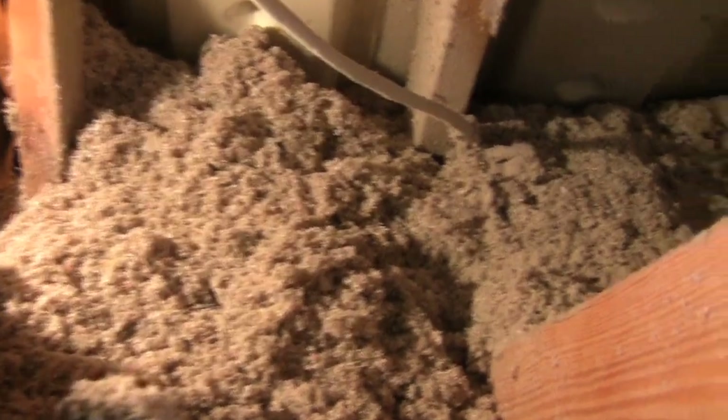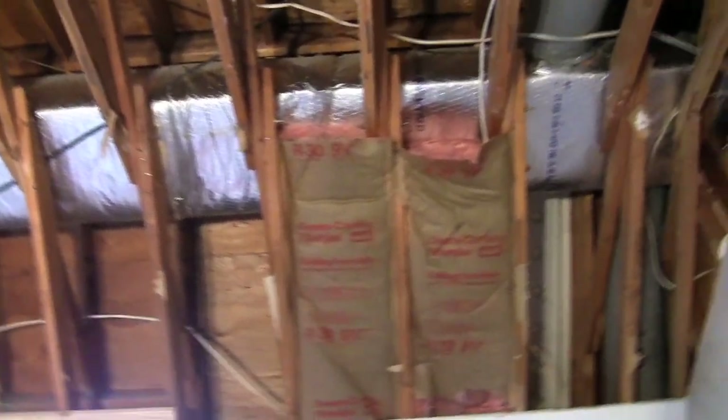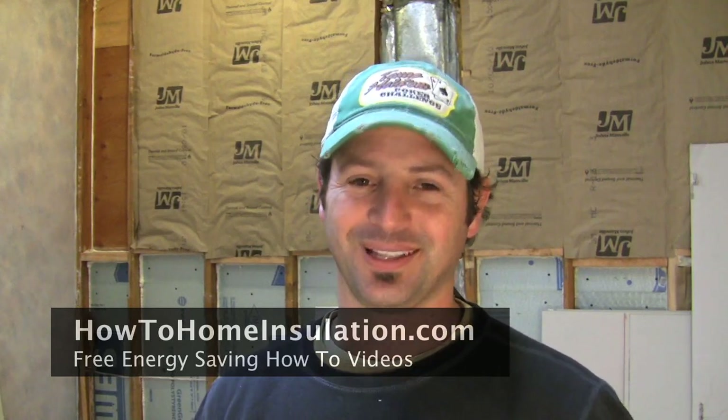This is the best way to get cellulose in there because it creates a nice even layer all the way across the ceiling. I've got four more sheets to go, so I'm going to get back up there and get at it. If you're sick and tired of spending too much money on your energy bills, stop by my website at howtohomeinsulation.com — you'll find the videos and information you need to start saving money on your energy bills right now. My name is Corey Binford, thanks for watching.